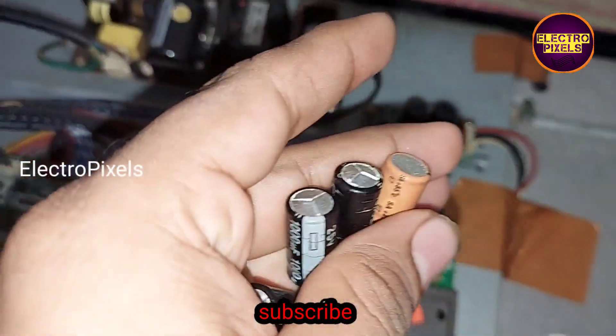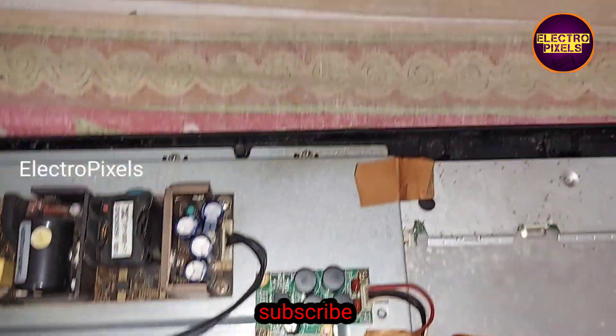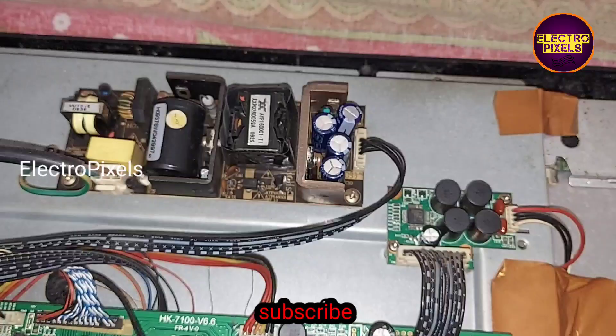Now we have replaced all faulty capacitors with new ones. These are the old capacitors — we have replaced them with the new capacitors.